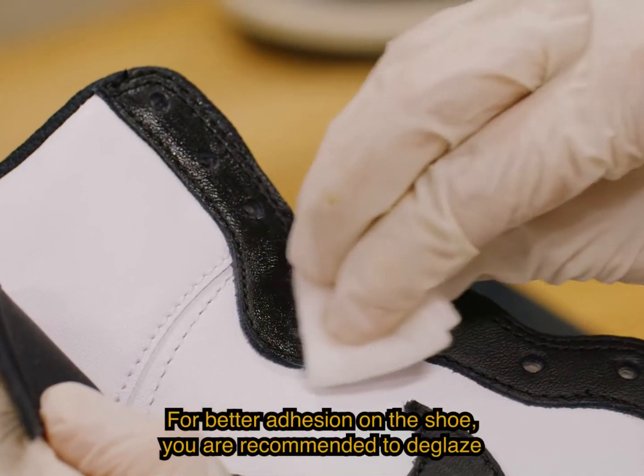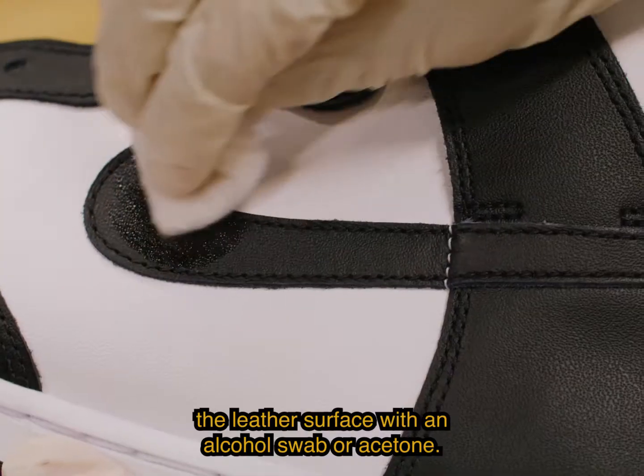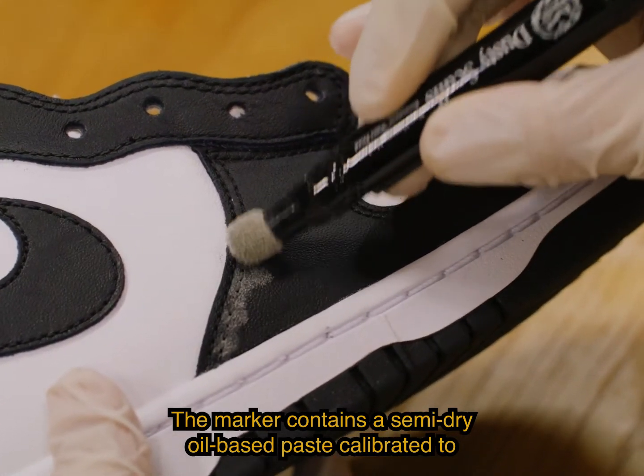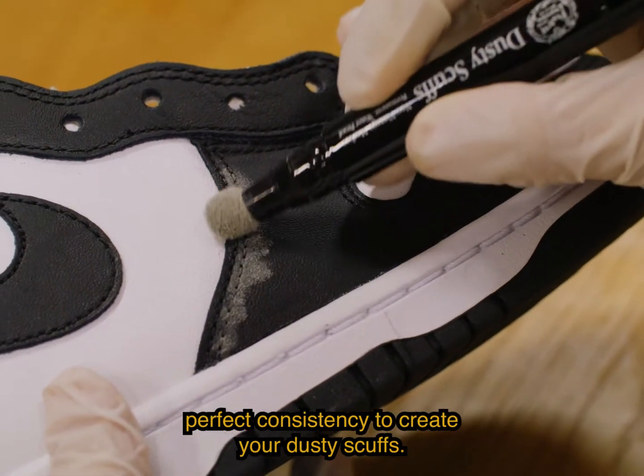Blot the nib on a rag to spread the ink evenly onto the sponge. For better adhesion on the shoe, you are recommended to deglaze the leather surface with an alcohol swab or acetone. The marker contains a semi-dry oil-based paste calibrated to perfect consistency to create your dusty scuffs.